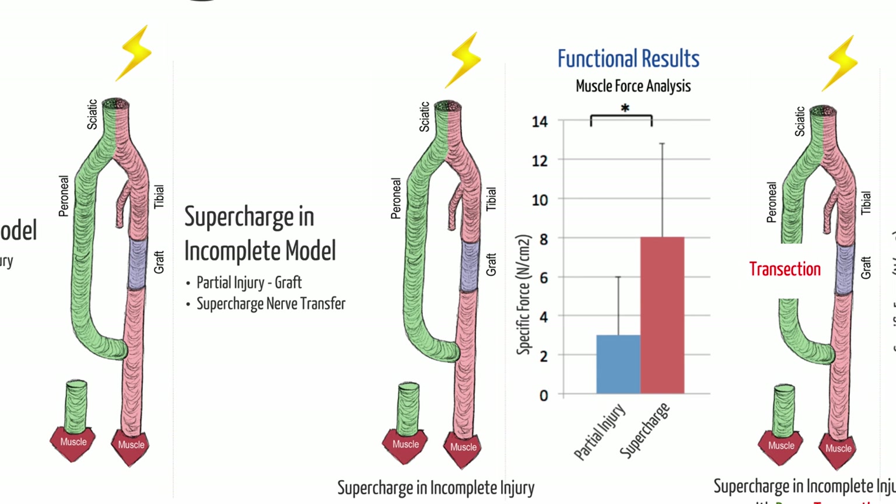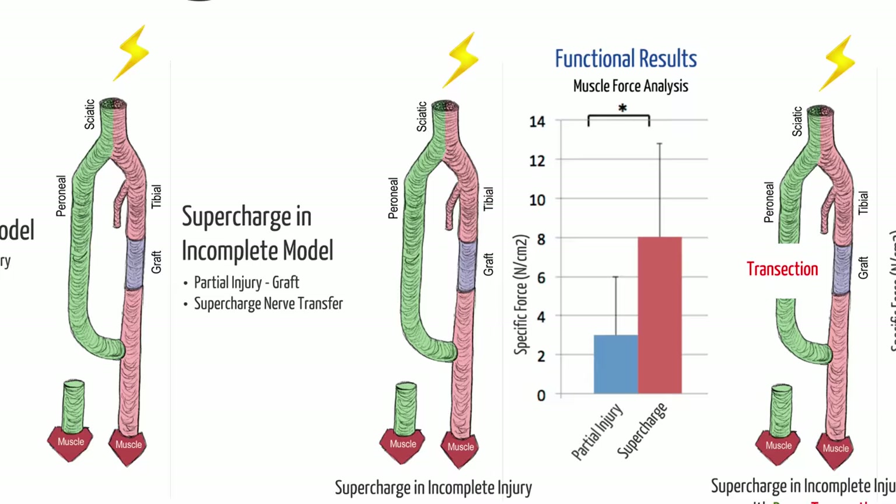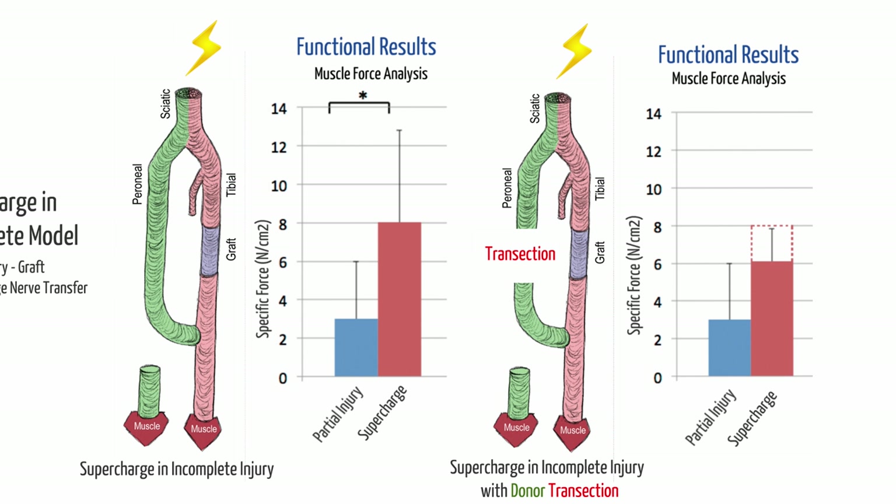Then we cut that peroneal nerve supercharge to remove its input and looked at the resulting force — it dropped. But surprisingly, it didn't drop all the way down to the baseline of what the repair alone would give. When we discussed this at lab meeting we were puzzled — why doesn't cutting the supercharge bring us back to baseline? I think the reason is that those peroneal nerve fibers reaching the tibial muscle sooner made that environment better for the native tibial nerve axons when they eventually arrived. The peroneal nerve was babysitting, and when the parents came home — the tibial axons — they came home to a happier environment.